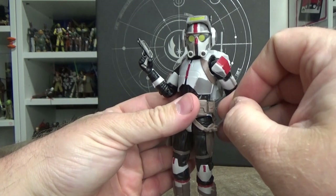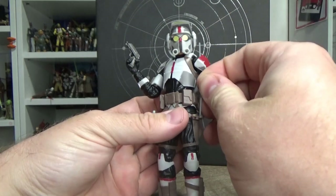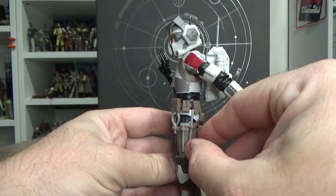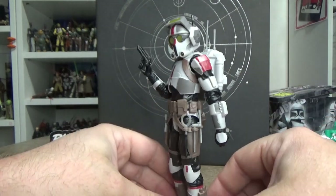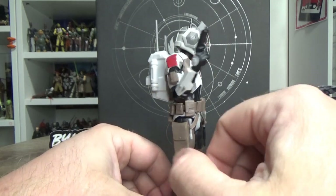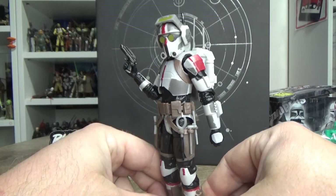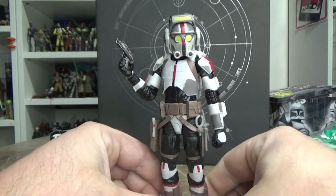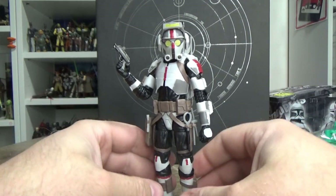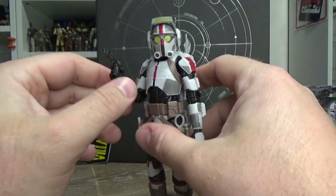They could have just sculpted those tools on there and we probably wouldn't have thought any less of it - I appreciate the effort and I like the tools. It just comes down to the paint work on this figure lacking a little bit of extra detail - paint the tools, maybe give a wash over the belts and pouches, even over the figure itself. Just a tiny bit of extra detail and weathering and it would look ten times better. For the most part I'm digging Tech - I think he looks great and I'm stoked to have the crew together. That's definitely the highlight: he finishes the OG crew. I kind of wish he had a holster for his blaster as well.